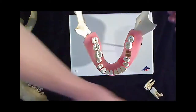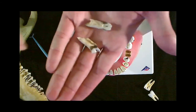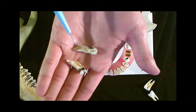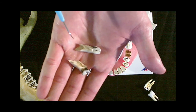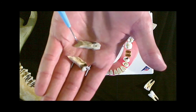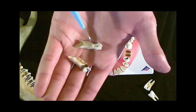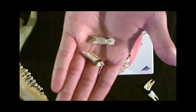The cow teeth do have a pulp, but it's actually down lower and not very well visible — it looks like spongy material, similar to spongy bone in appearance. It stays down at the base because it's the nervous and blood supply, and the tooth would continually grow upward and be worn down as the cow chews.